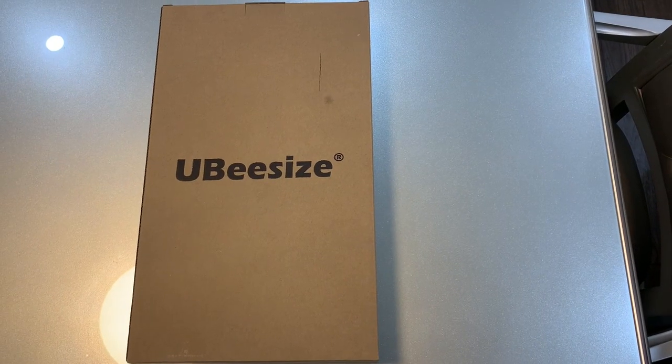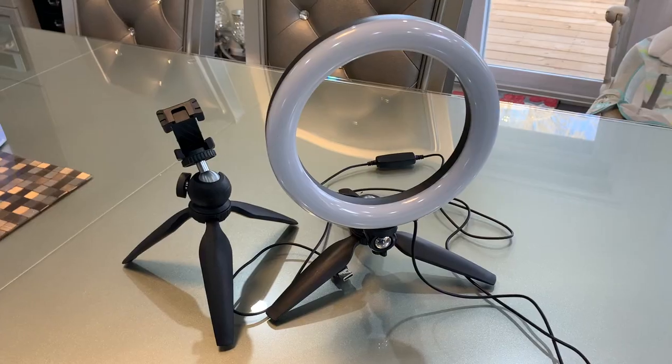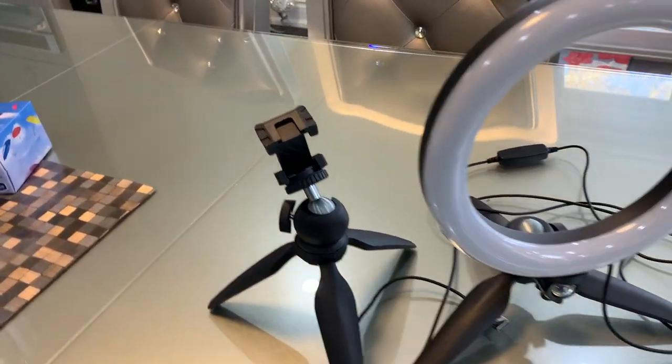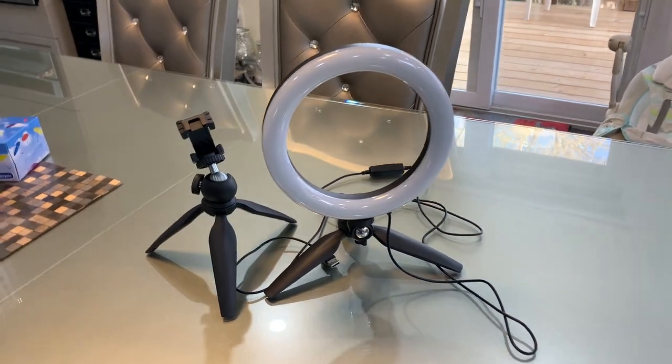Before we get started, there's something I want to show you that came in the mail and it is my favorite item. Look what I got — I cannot wait to unbox this! I got two tripods and one ring light.